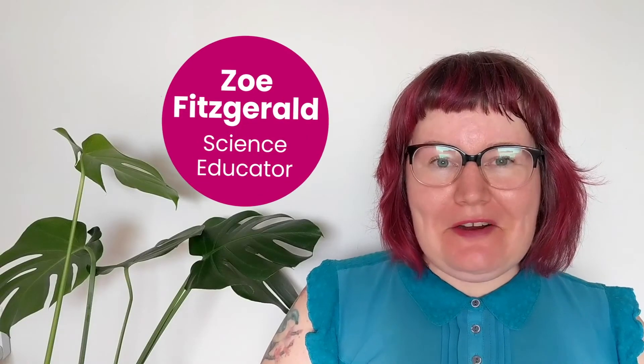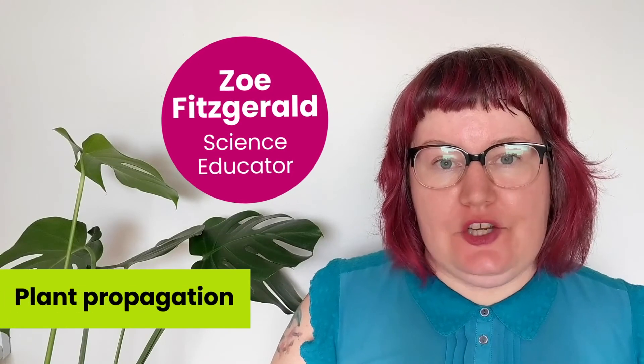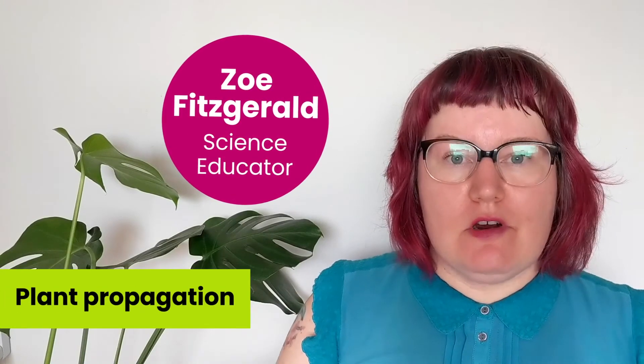Hi, it's Zoe from the Ontario Science Centre. Today we're going to be experimenting with plant propagation, which basically means growing plants. We're going to investigate a seed together and we'll talk about some strategies that you can use to grow plants from seed using whatever materials you happen to have at home.